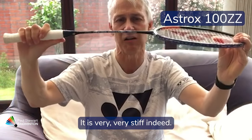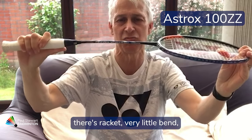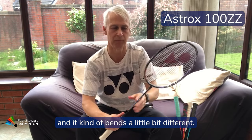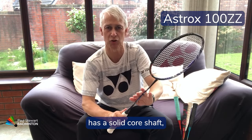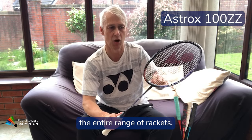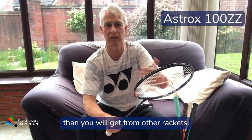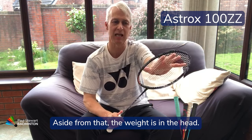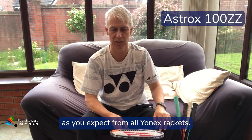It is very stiff indeed and as you can see this racket has very little bend and it flexes a little differently. This is because this racket has a solid core shaft, which is the only one in the entire range, so it flexes differently than other rackets. Aside from that, the weight is in the head and it is extremely stable, as you expect from all Yonex rackets.